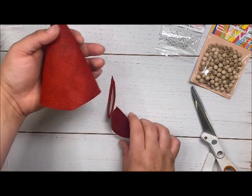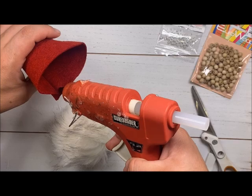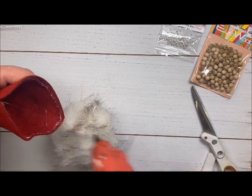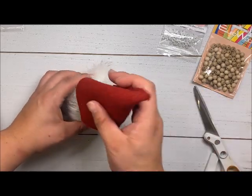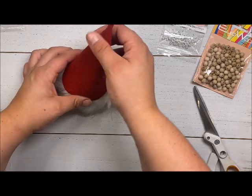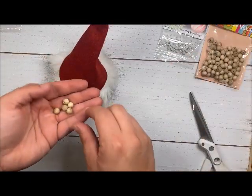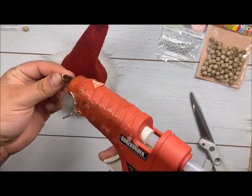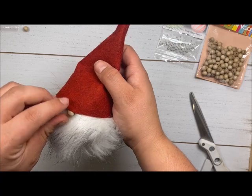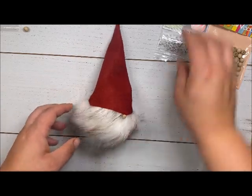Now it leaves your hat coming to a little point. Get your white pom-pom and put some glue on the outside, right on the edge all the way around. Make sure the little stretchy part is right in the center so it will be hidden by the hat, and just pull it down as far as you can. Then come in with your wood bead — this is an 8 millimeter but you can use up to a 10 — put a little daub of glue, and tuck it right underneath the hat so it's nice and kind of hidden, just poking out. Look how cute!